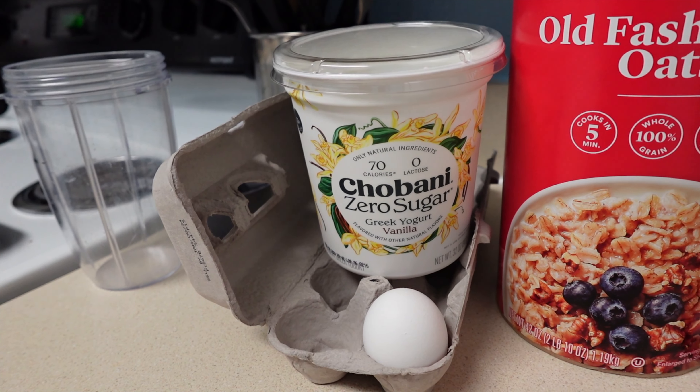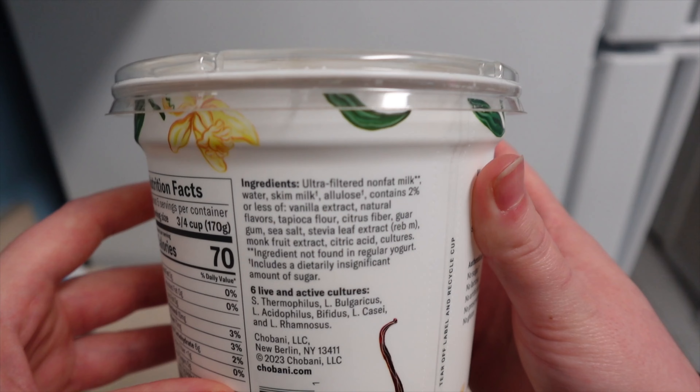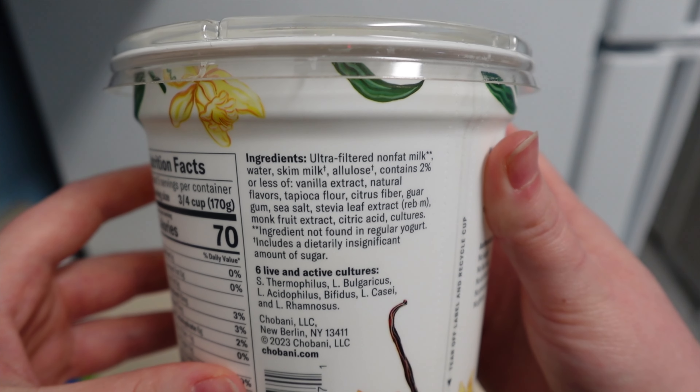For these pancakes, we are going to use Greek yogurt — I use the Chobani Zero Sugar Vanilla. It's important to note that this yogurt is sweetened with stevia, which does impact the pancake's overall sweetness and flavor.